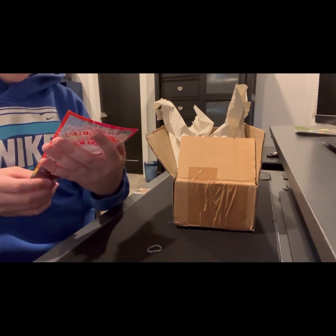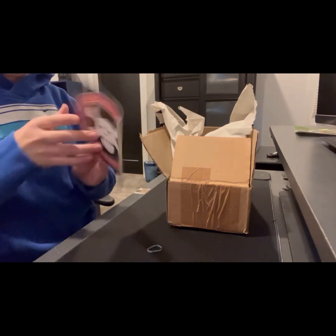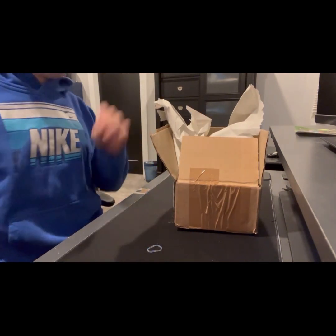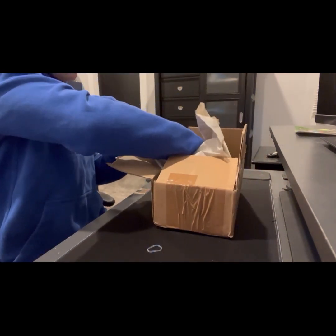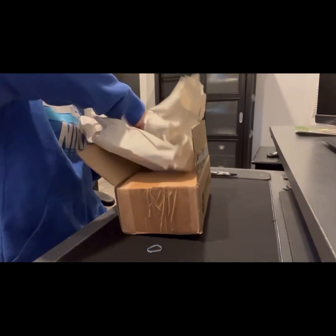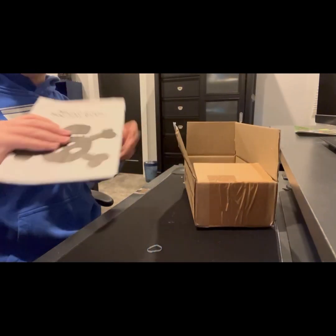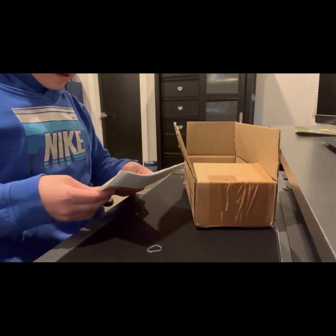I'm gonna show you guys all the stickers that I got. I got a Black River symbol. They didn't really give me a lot of stickers — that's interesting, I thought there would be a little bit more stickers.